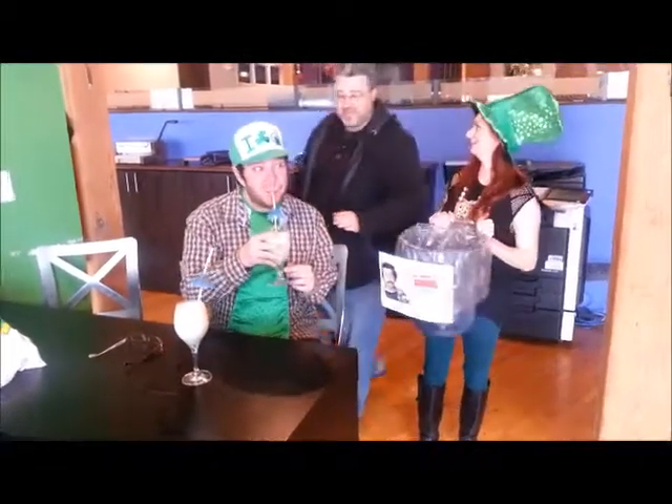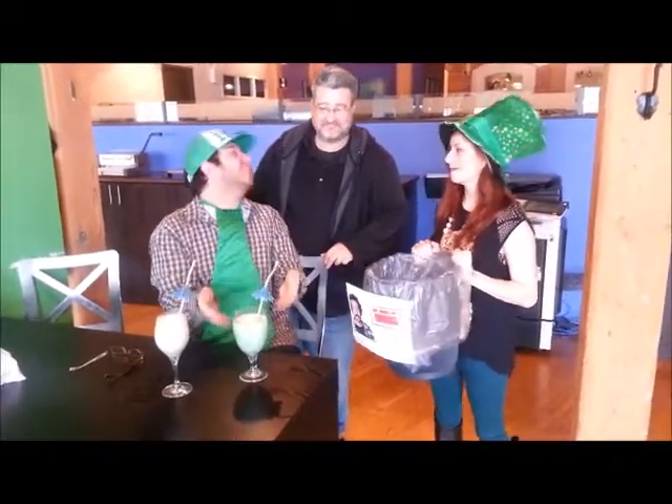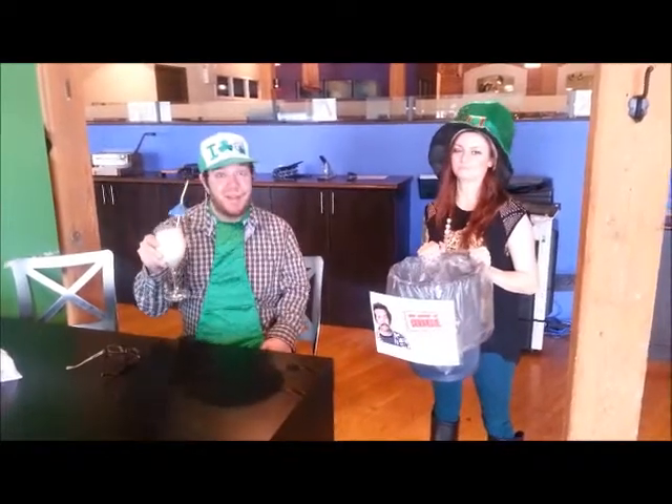Did you guys try my recipe? Did it work? No, Bill, we tried your recipe — maybe it was not so good. You lost out to the McDonald's Shamrock Shake. Yeah, that should learn you. Bill's going to take that. We're going to find a sink to pour this in. I'm going to go wipe my eyes.